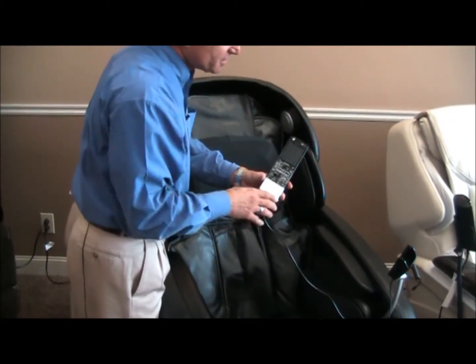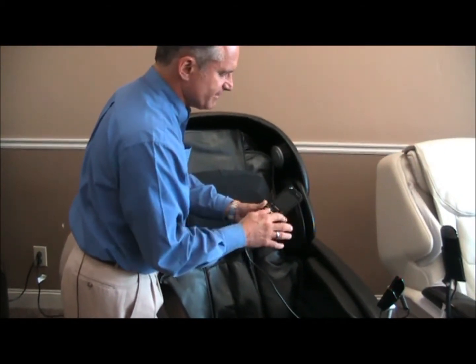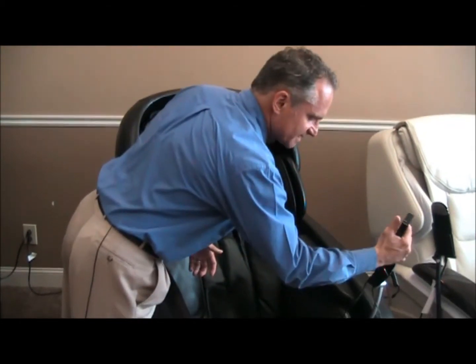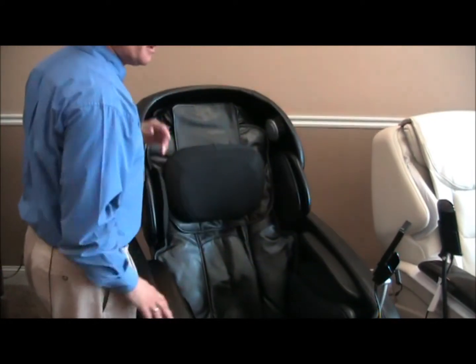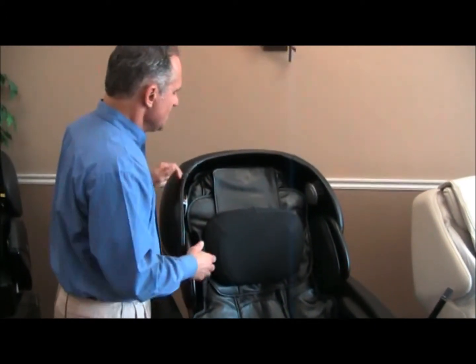This has a pedestal remote — a very simple remote to use, smaller than a lot of the other chairs but easy to use. There are manual settings underneath the handle, a smaller display, and all the other buttons to make the mechanics function on the chair.